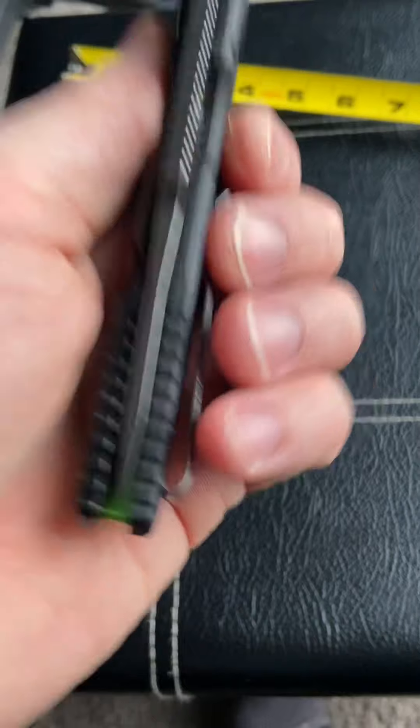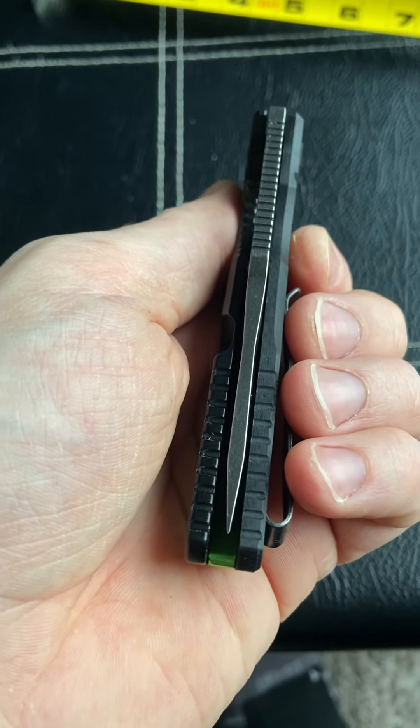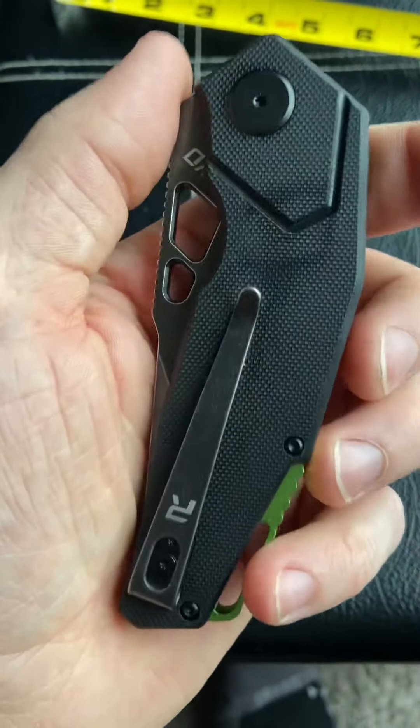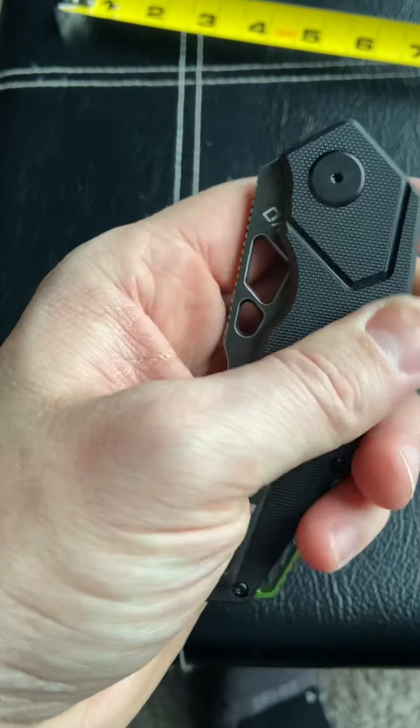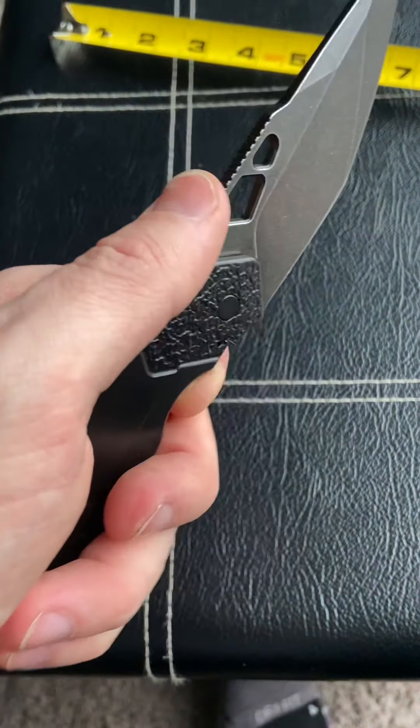The centering on it is off. I saw another guy's review and his centering wasn't off, so I think that's just this particular unit they sent me. I don't want to hit on that too hard — I assume most of their knives don't have bad centering.